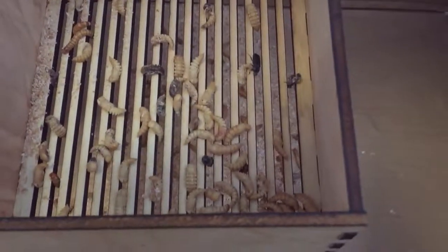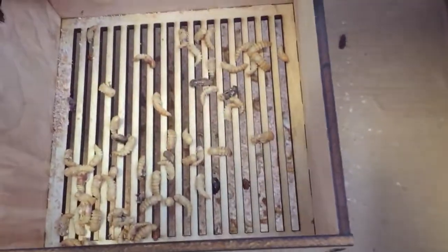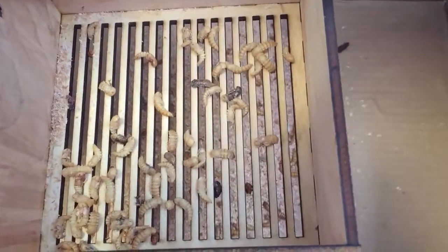Nothing but worms are coming out. Left over we have a lower pupa and a couple worms. A couple more shakes and they'll get out on their own. This is our pupa sorter — it works.